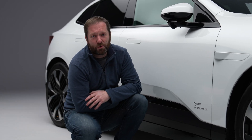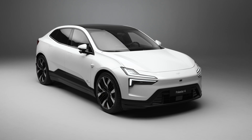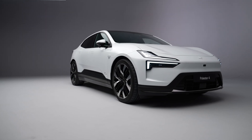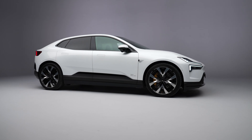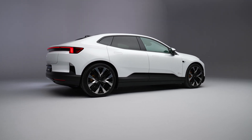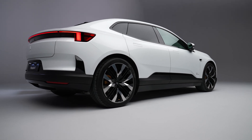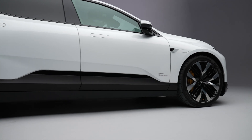Both the single and dual motor versions use a 100 kWh battery from CATL, with 94 kWh usable. For charging, it supports standard AC charging of up to 22 kW and DC at up to 200 kW, meaning you can go from 10 to 80 percent in around 30 minutes. The dual motor version has 400 kW (544 hp) and 686 Nm - that makes it the fastest Polestar to date, with 0-100 km/h in just 3.8 seconds and a 200 km/h top speed. The single motor rear-drive version delivers 200 kW (272 hp) and 343 Nm, with 0-100 in 7.1 seconds and the same 200 km/h top speed. Range is up to 580 km for the dual motor and 610 km for the single motor.